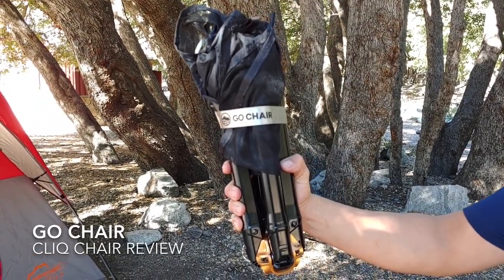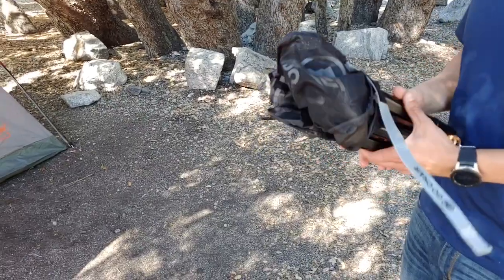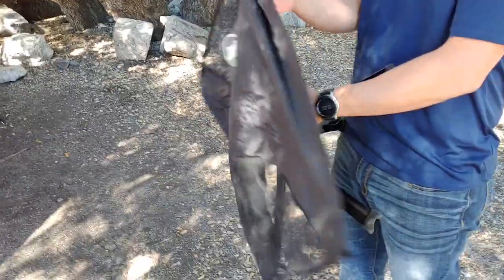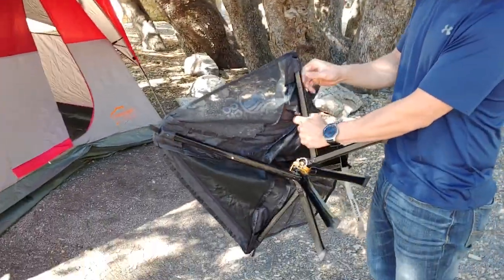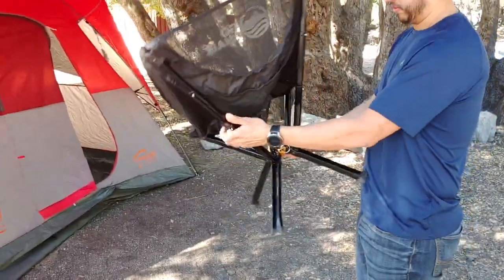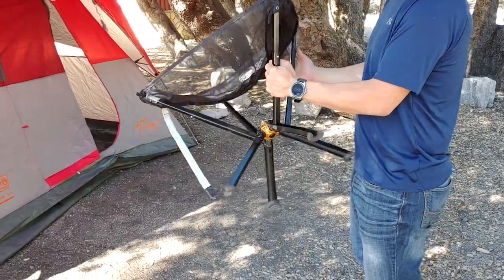Alright, so there's a quick look at the Go Chair review. It is a compact chair that you should be able to carry easily. You open it up like this — telescoping arms. It's supposed to be the size of a water bottle, which it isn't.